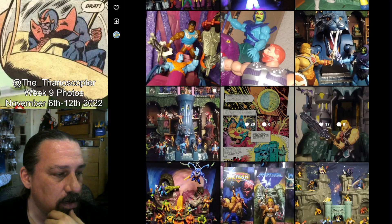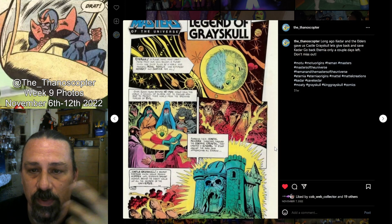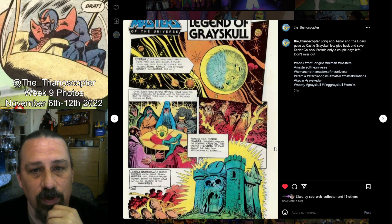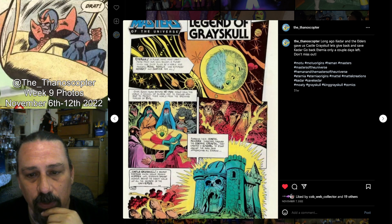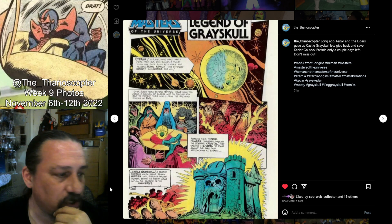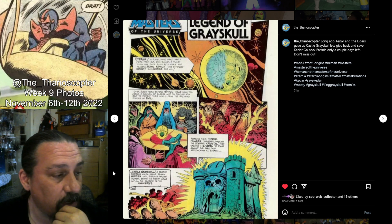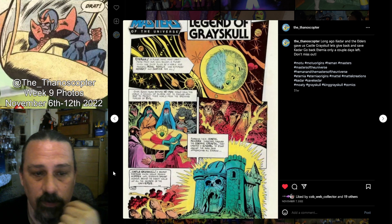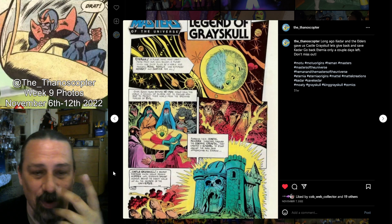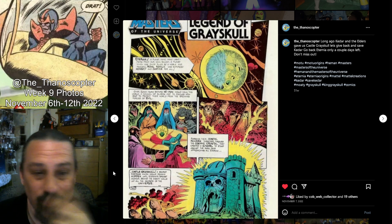Next up — the Eternia thing was getting ready to go. We were close to Keklar, so I decided to share the page from the comic with him and the other elders creating Castle Grayskull. Not a toy shot, just something else on my page because I was trying to get hype going. I probably had like 20 followers back then, but yeah, I was trying.